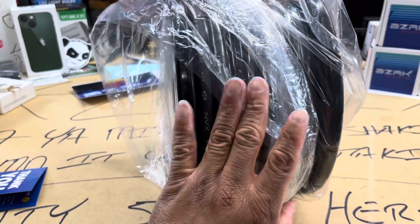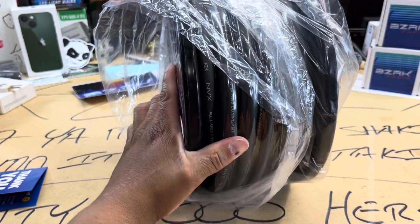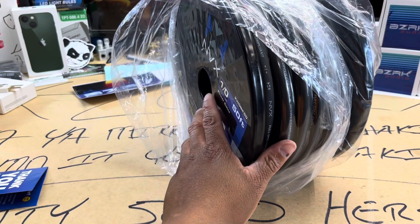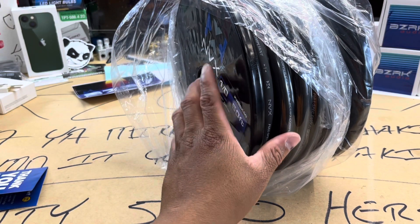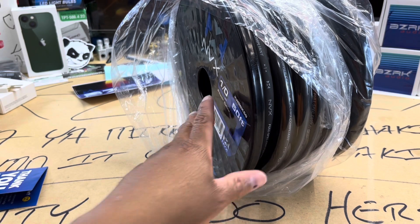One of my buddies did zero gauge car audio wire crimping with one hand on that other hydraulic tool. I definitely can't crimp with one hand.